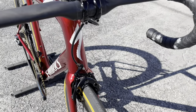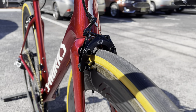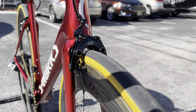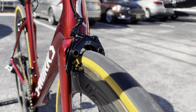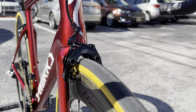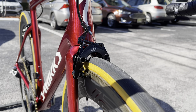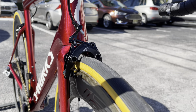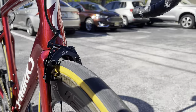The brakes are the EE Cycleworks direct mount brakes for the SL6 — one of the latest brake calipers you can get right now for rim brakes. They work phenomenally, are easy to adjust, and have great stopping power. If you want super lightweight brakes, this is what I recommend, but they are really expensive — about $750 to $1,000 for the set.